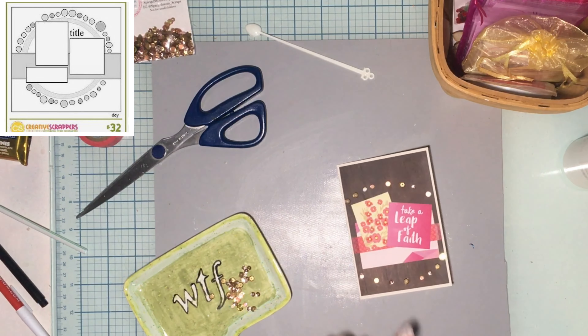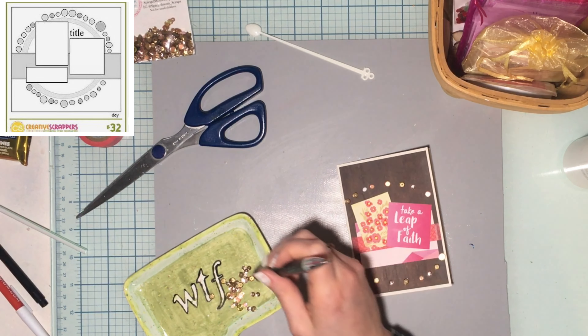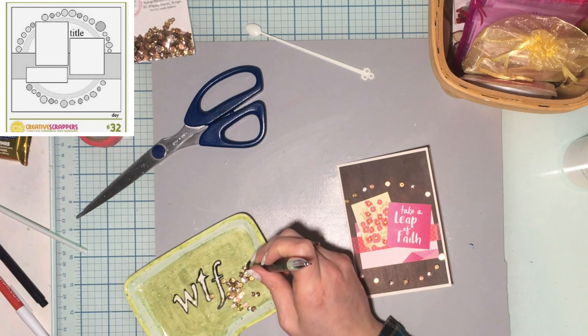Hello you guys, welcome to my channel! If you are seeing this, that means I was successfully able to get a Stretch the Sketch done. You know what, even if you are seeing this, I might be posting it later than everyone else — I don't even care.